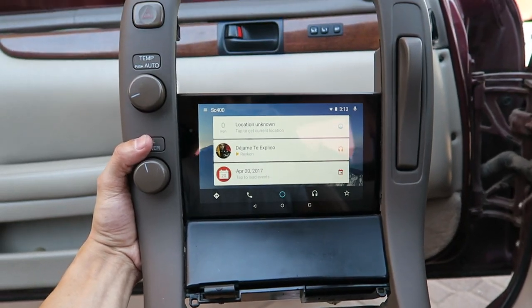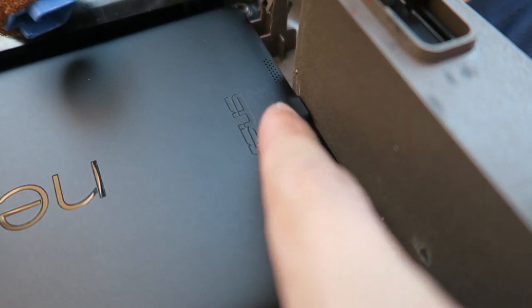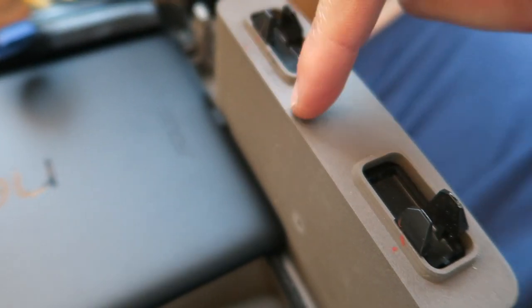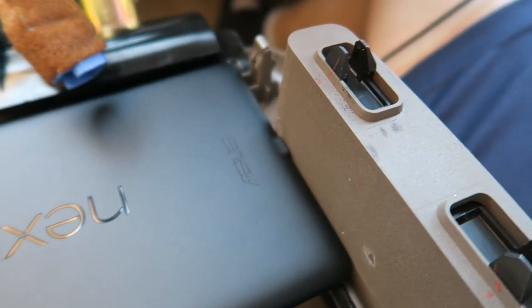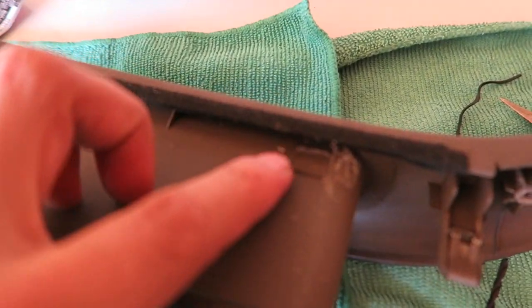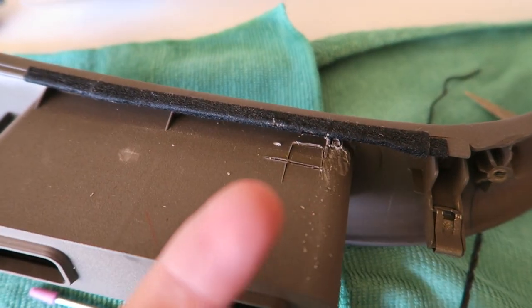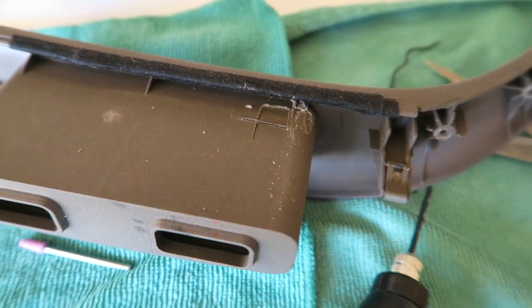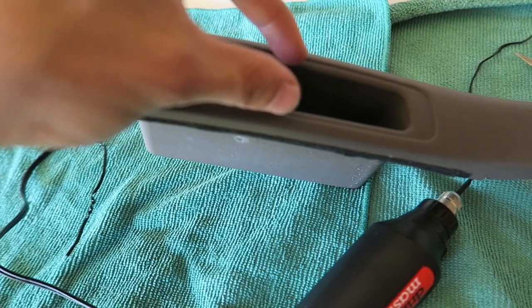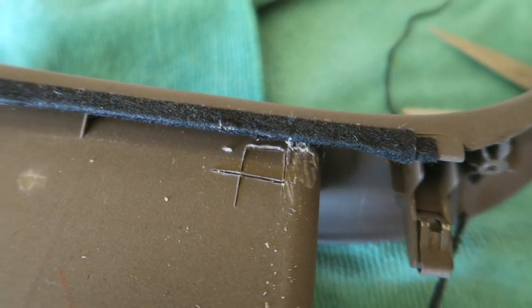The problem I'm running into is the AC adapter for charging is at the bottom and it's hitting right next to the cup holder in the center console. So I made a little spot where the AC adapter wire is going to go through the side of the cup holder — I'm gonna make a small hole right there for the wire to come up. The goal is to still have access to the flip-out cup holder and make it look completely OEM.